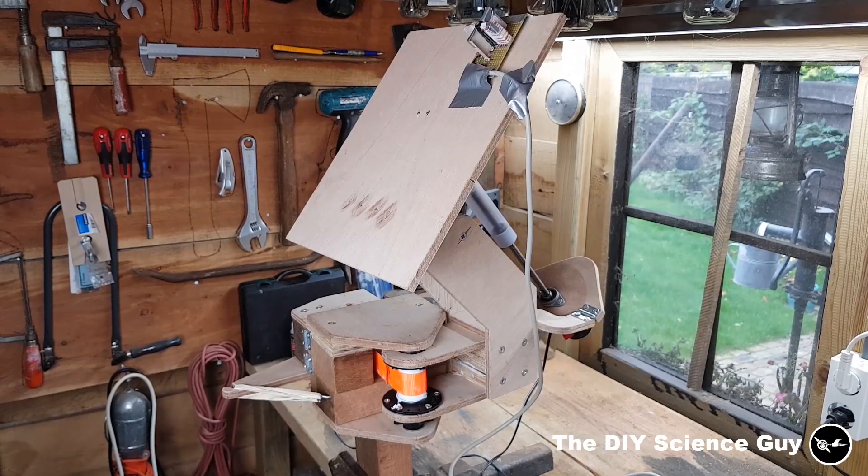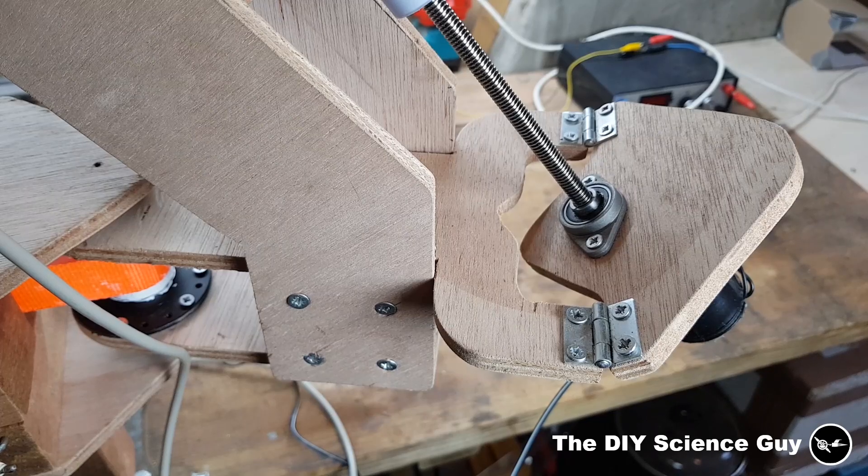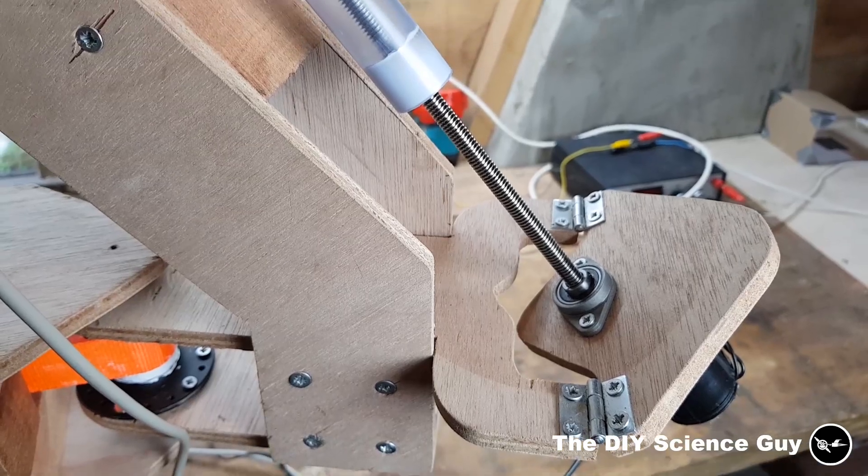Let me give you a tour of how it works. The vertical motion is powered by this linear actuator I made.